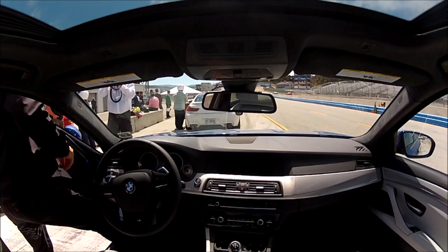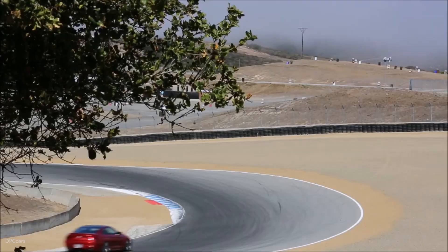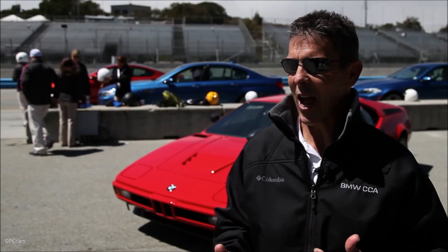I wanted to get the opportunity to feel the different positions — Comfort, Sport, and Sport Plus — within the shocks, and what a better place to do it than Monterey Laguna Seca. It's an incredibly difficult track, uphill, downhill, and I was a little skeptical to start out.